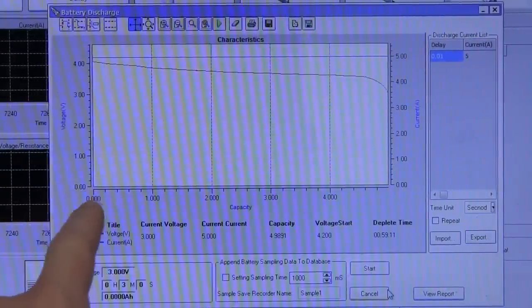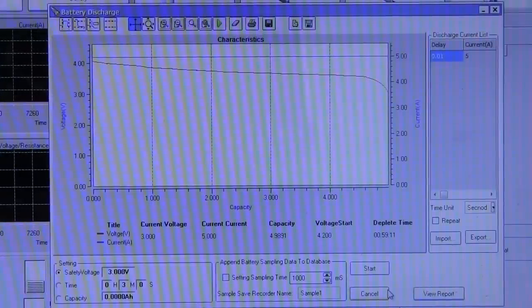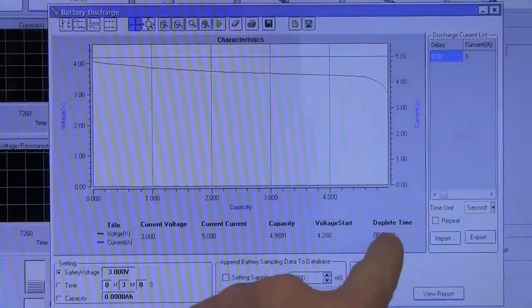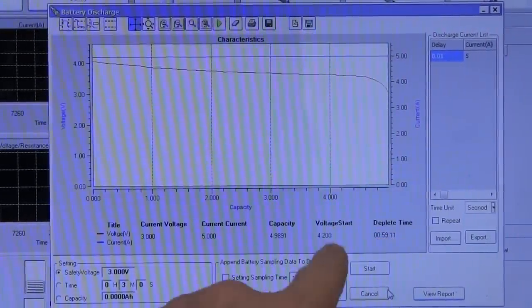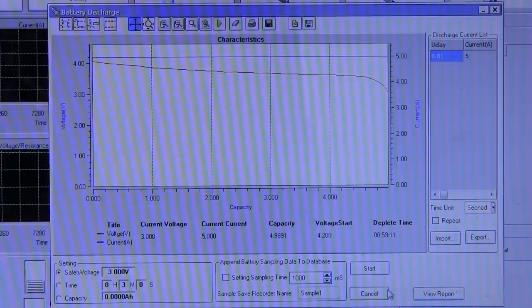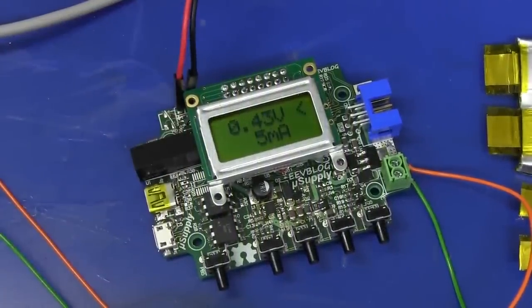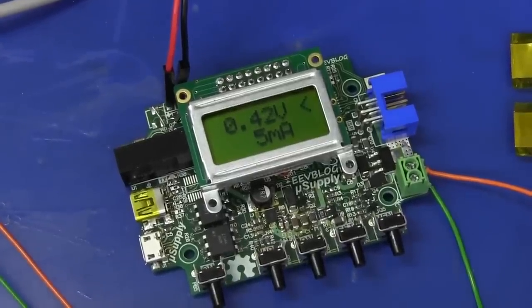The x-axis here is actually in capacity - usually I'd prefer time, but we can export the data. Our depletion time was 59 minutes and 11 seconds, 4.2-volt start voltage, and it's almost smack on 5 amp-hours capacity with a constant current load. That will change in terms of watt hours with a constant wattage load, but that gives you a good indication that this cell is certainly not ripping you off - it does meet its claimed spec. So that's just a little update on the USB power supply and I will endeavor to spend more time on it, so hopefully more videos coming soon.